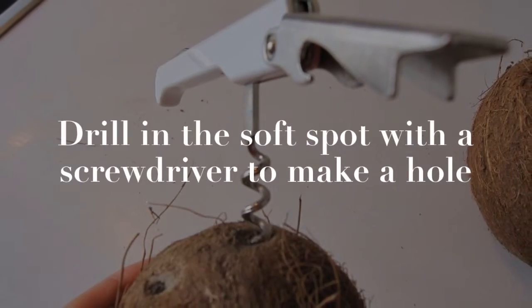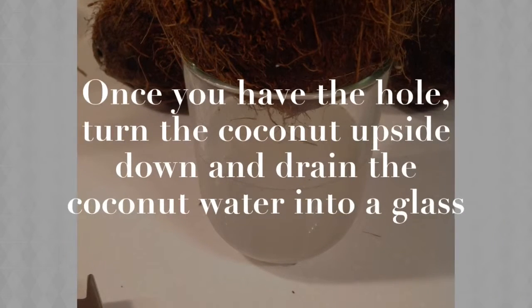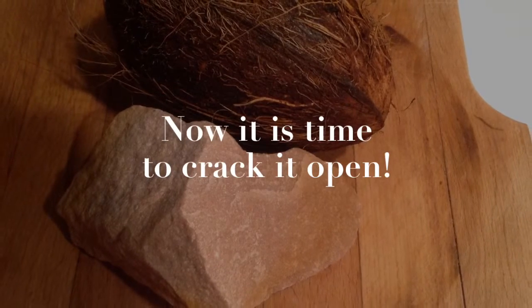Drill into the soft spot with a screwdriver to make a hole. Once you have the hole, turn the coconut upside down and drain the coconut water into a glass. Now it's time to crack it open.